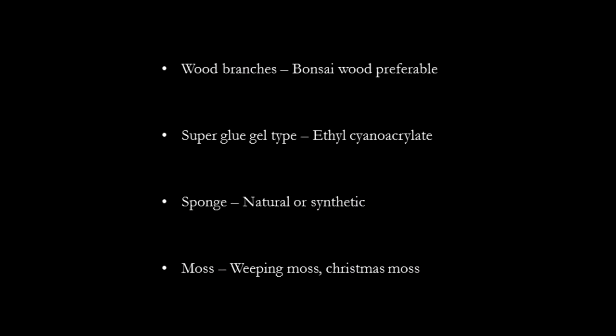To start off we need four main items. The first is the wooden branch on which you want to grow the moss on. The next is superglue — look for the gel type with the compound ethyl cyanoacrylate. The glue works even when wet, so you can glue wet moss onto the branches just fine. The next item we need is sponge, to build volume before we glue the moss onto the tree. And the last item we need is moss — Weeping or Christmas moss works well, but you can try other types of mosses also.